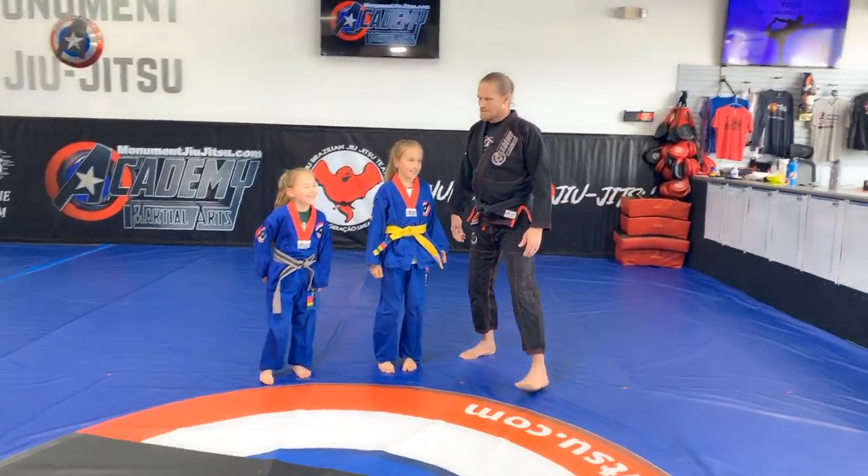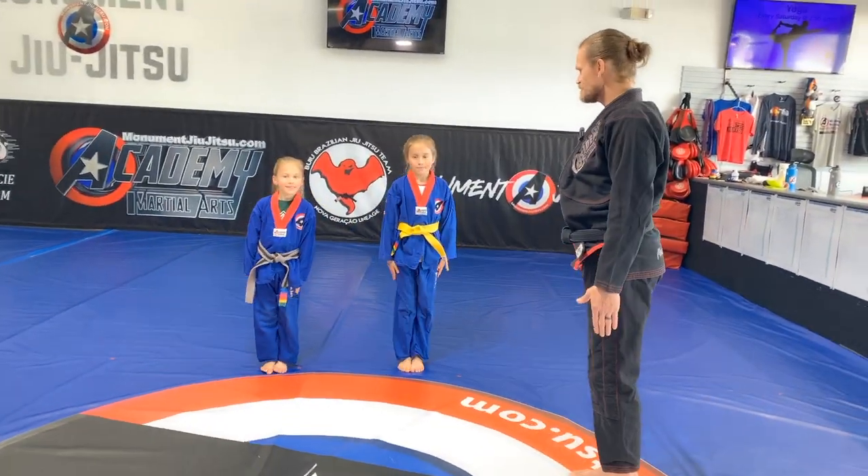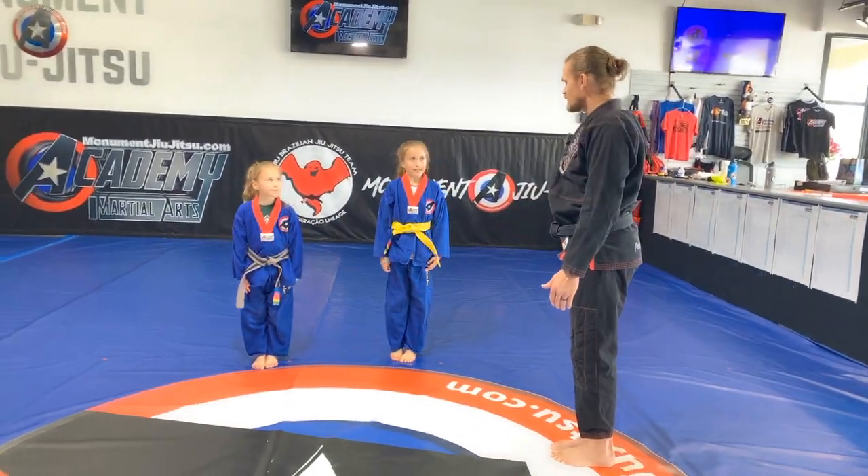Okay. Alright, so — attention. Bow. Alright, let's start with some stretching.